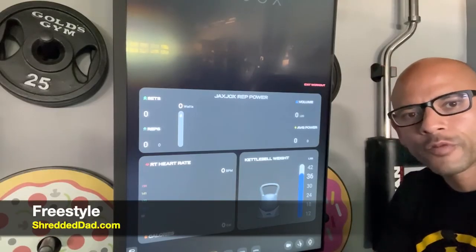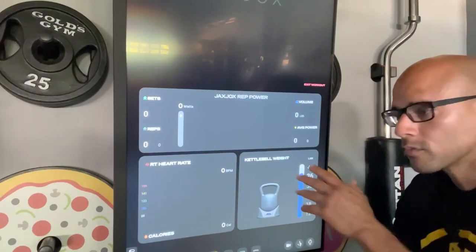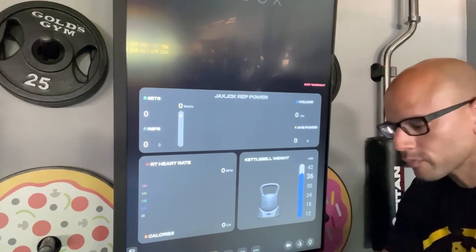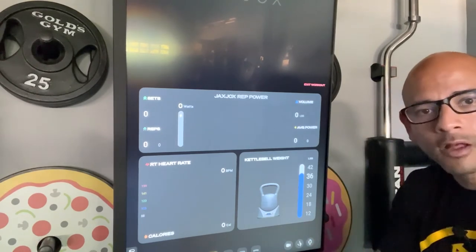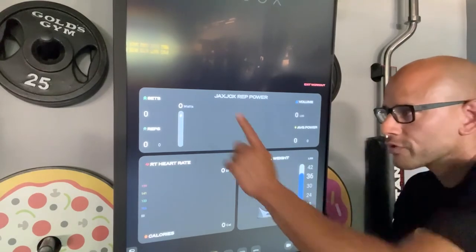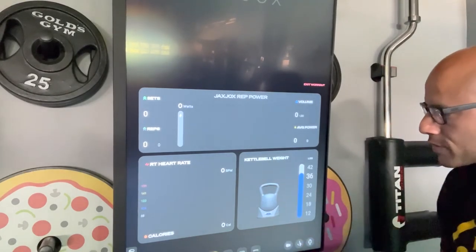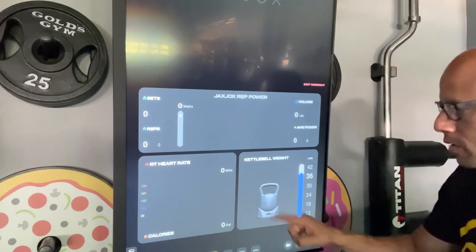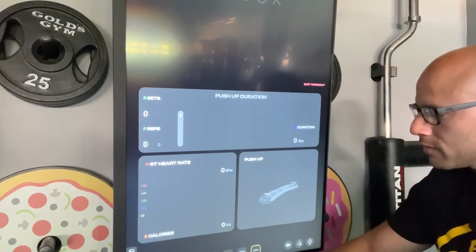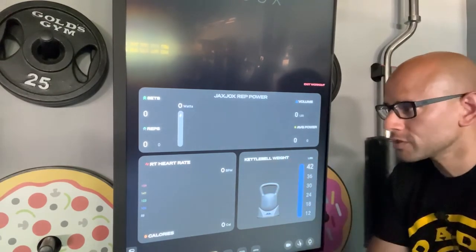Jack's Jocks also has a Freestyle area where you take workouts into your own hands — no program or video required. You can use the dumbbells and kettlebell on your own, and the system still tracks everything: your sets, reps, heart rate, and calories burned. You select the equipment through the digital screen, and all the hardware can be used in freestyle workouts with all data recorded in the system.